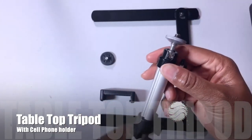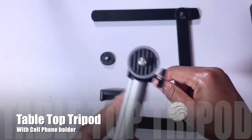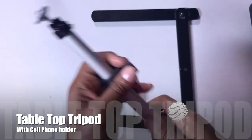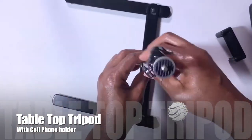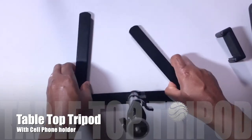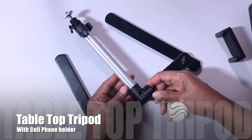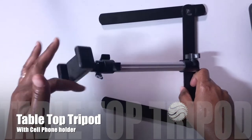Use the top to adjust the swivel so that your camera is in the right position. You can adjust the pole height. Attach the pole to the tripod and tighten it on the bottom. The legs are adjustable as well — use the bottom to adjust the pole angle.